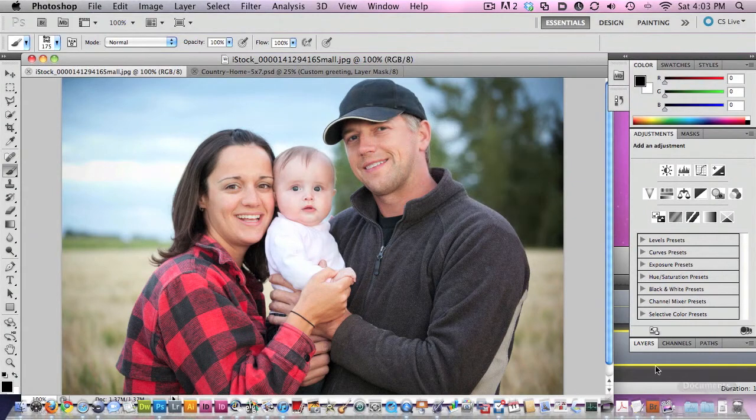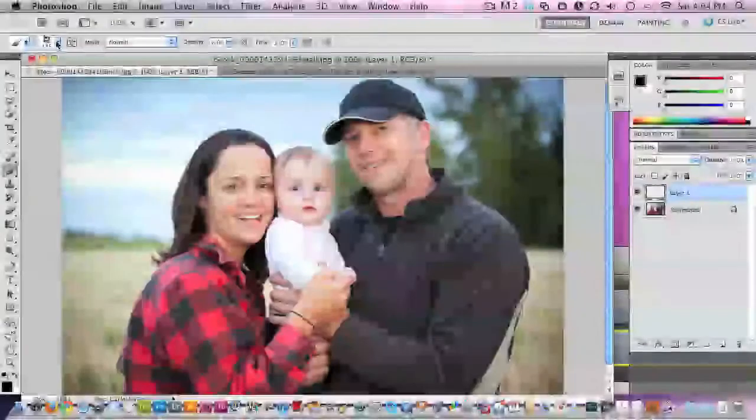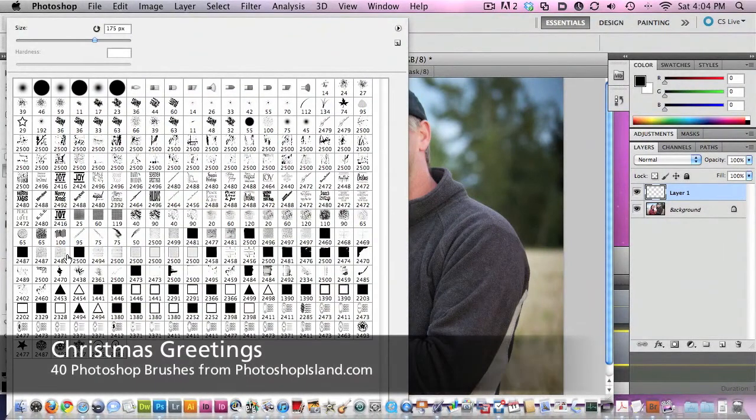First off, I want to play with the layers a little bit, so I'm going to get my layers open. I'm going to make a new layer because I want to work on a new layer. Then what you want to do is just pick a holiday greeting — this is assuming you've already loaded the greeting brushes, and I've already got those loaded. So you can just pick a brush, and these brushes are very large, so I'm working with a little bit lower resolution image, so I'm going to lower the size of that brush.